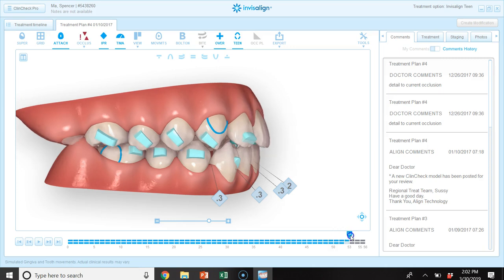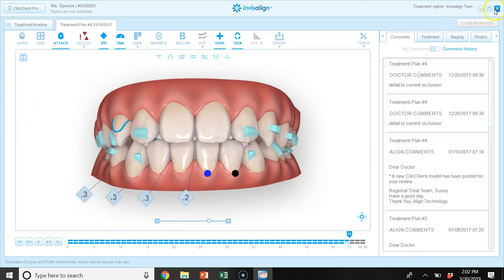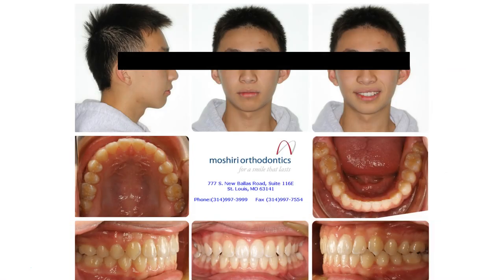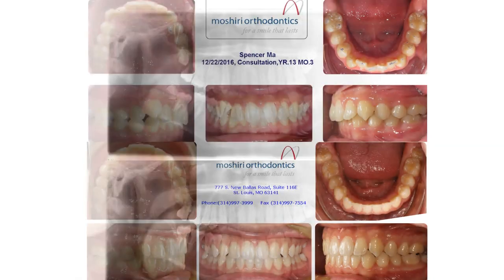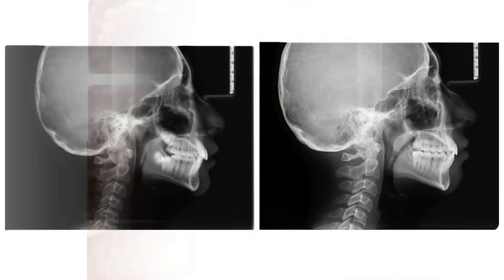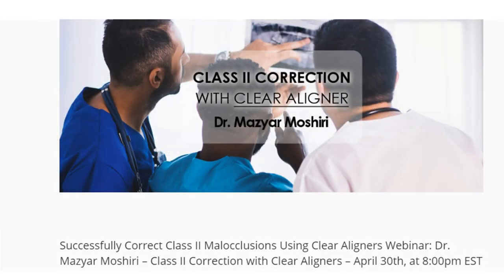I didn't want to completely distalize all the occlusion, as that would have added an unnecessary number of aligners. A combination of what I've shown was just right for this individual. This was the result after refinement, with some minor detailing of the cuspid to finish the case. We'll get into much more detail on cases like this at the upcoming webinar. I appreciate your time for this five-minute quick tip video, and we look forward to speaking with you at 8 p.m. Eastern on April 30th. Have a wonderful day.